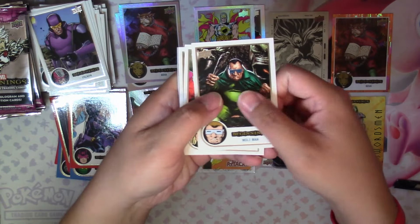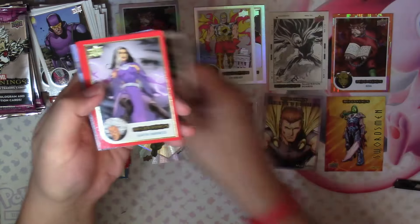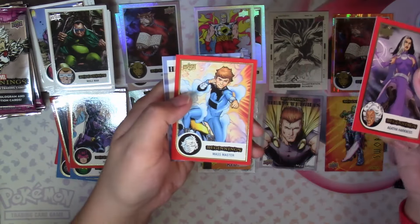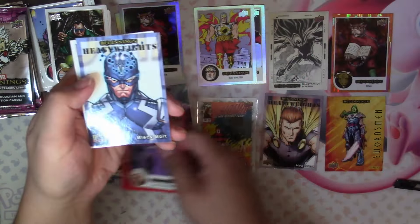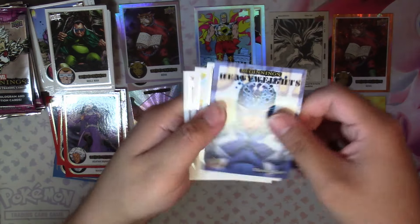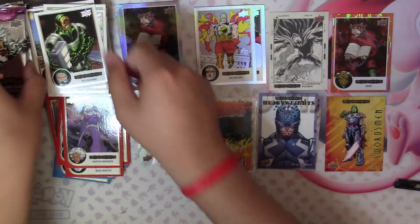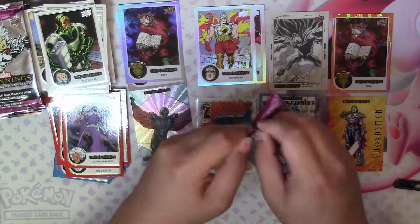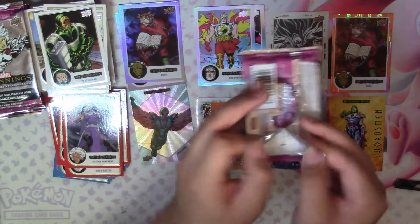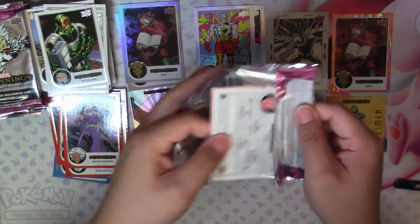Next we have Mole Man, Dark Star, Bangle, Red Agatha Harkness, Red Mask Master, and a Heavyweights Black Bolt — that looks really cool — Psycho Man, Skin, and X-Man. There are sketch cards in this set but they are incredibly hard to pull based on the odds.